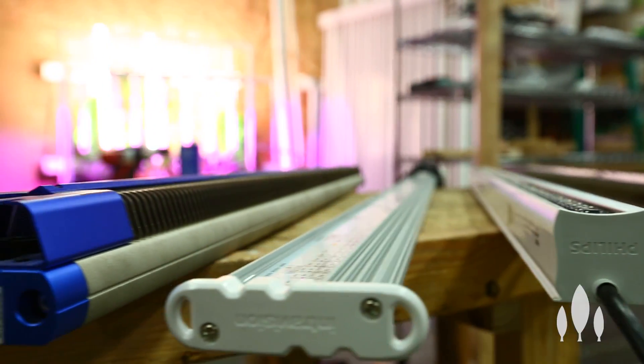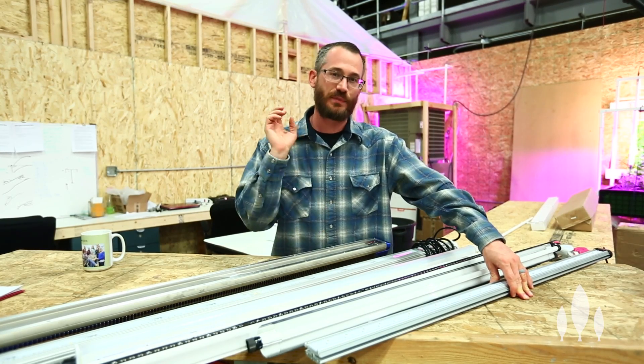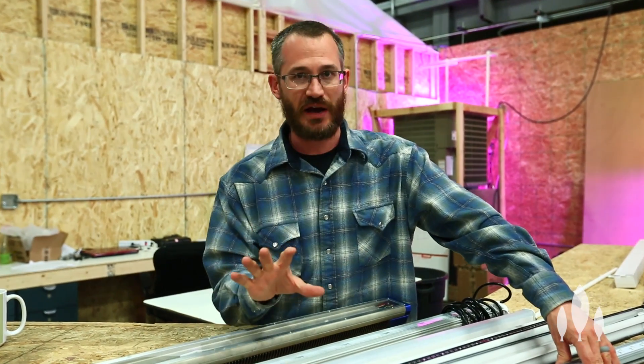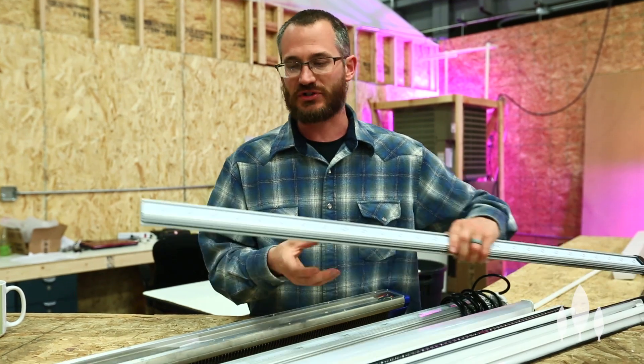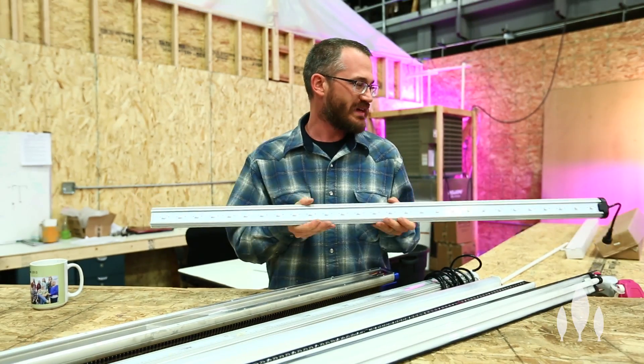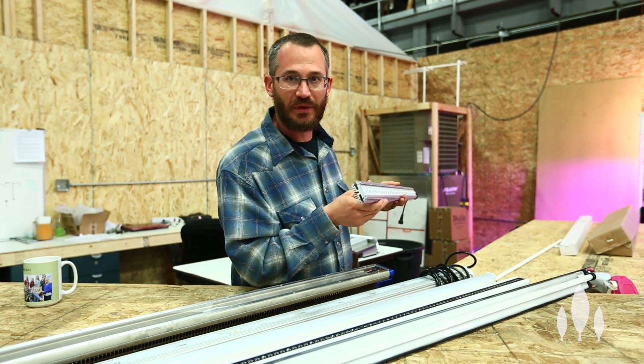If you guys have seen the lighting guide, check it out — the link is below. It's just a basic guide to all the different lighting types, especially LEDs, and it explains a lot of the things I'm going to talk about today. The big thing I wanted to hit on is that light bars are typically lower wattage because getting rid of all of that heat requires these fairly complicated extrusions.